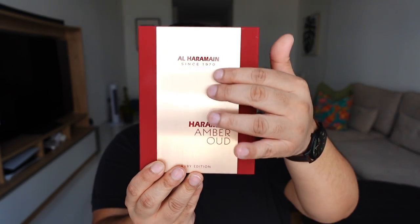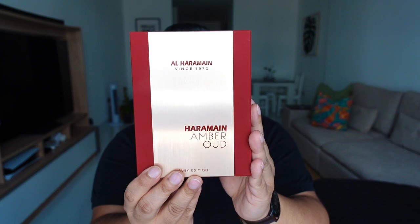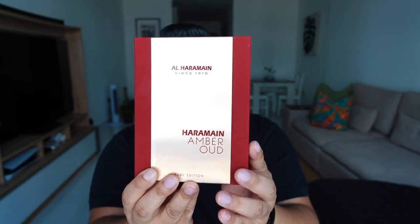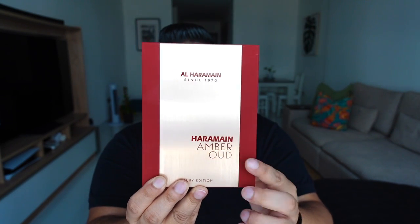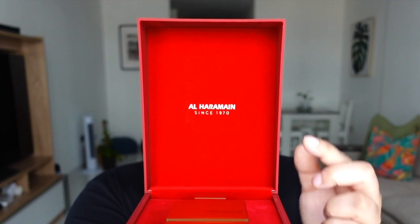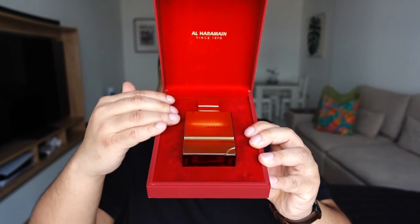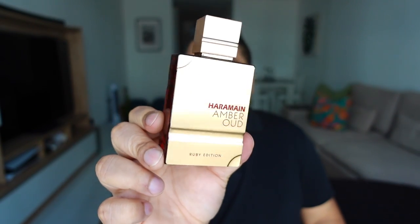The box has a metal strip in the center. Not just the Amber Oud series but also the Must series, which I'll probably cover next month, comes in the same box — just with a different bottle. This one is a nice deep crimson red with a soft touch on the outside. You have 'Amber Oud' and 'Ruby Edition' written on the box. Inside, you have 'Al Harameen Since 1970' written on the top, and the bottle fits snugly inside with a velvet-like red finish.